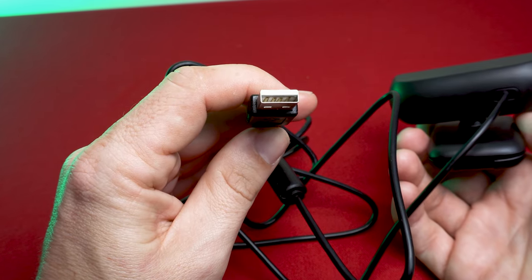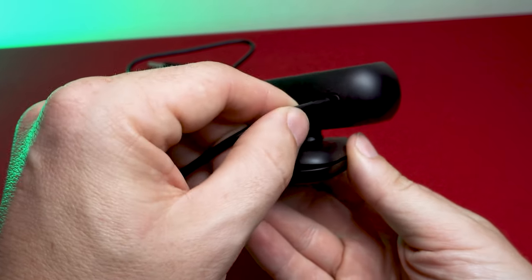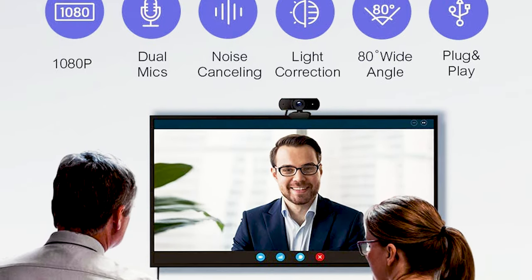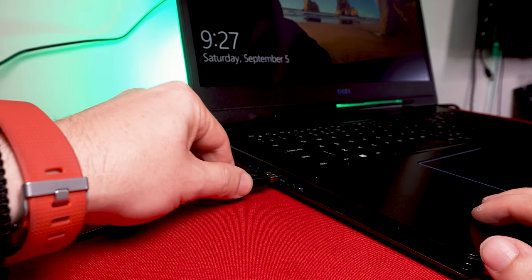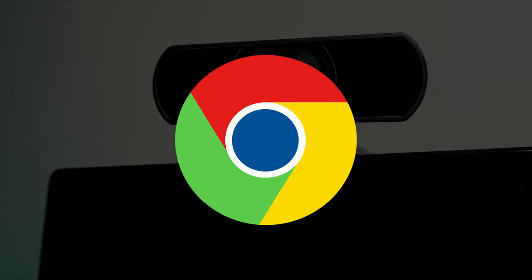There are two rubber pads which prevent it from sliding around too much and scratching surfaces. It connects through USB, and just to make you aware, the USB cable is fixed into the back of the camera so it can't be removed. It's completely plug and play, meaning there's no need for any drivers to be manually installed — just plug it into your computer and you're good to go. It's compatible with Windows, Mac OS, Chrome OS and Android.